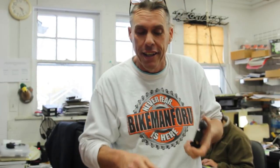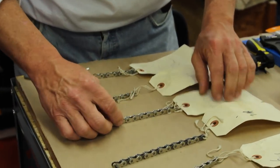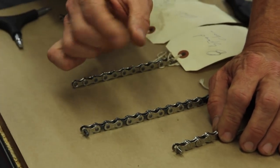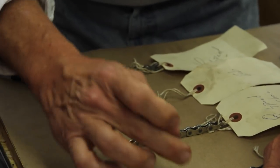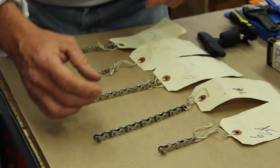I remember back in the days when everybody wanted a 12-speed bike — well that meant 6 speeds in the back. Now they've got 7, 8, 9, 10, and 11. What changes on all of these chains? What changes is the thickness — not the length. The pin-to-pin distance is the same throughout all of these, but the thickness is what changes. Obviously the higher the speed, the thinner it gets.